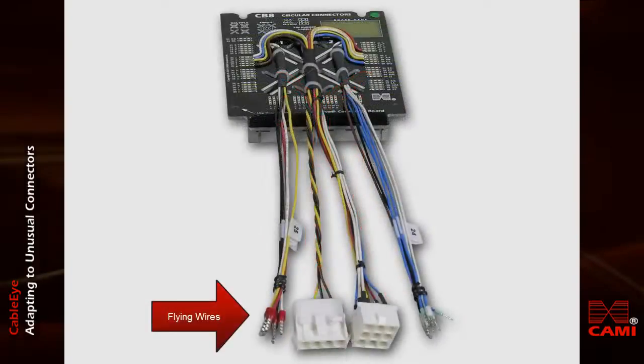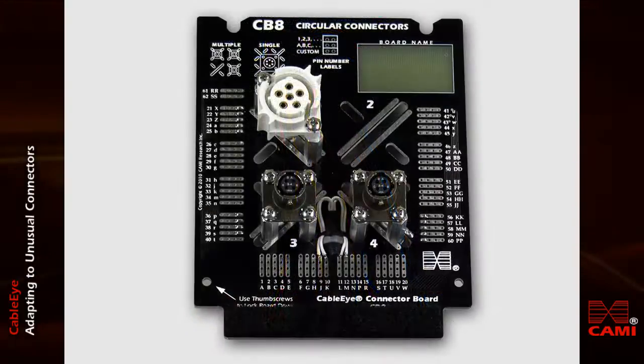This complex pigtail cable includes several flying leads. You may mount several small connectors in close proximity, like this, using the smaller slots.